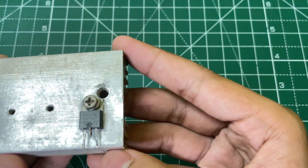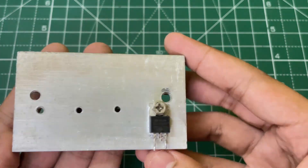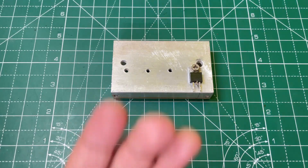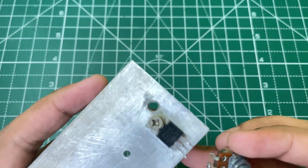First you need an IRF640N MOSFET and mount it on a big heatsink.